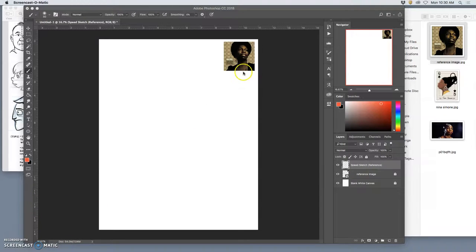I've got my layers set up and my reference in the corner. What's beautiful about digital painting is it doesn't matter the quality or resolution of your reference, because we're going to make all our own pixels. We're just referencing this.